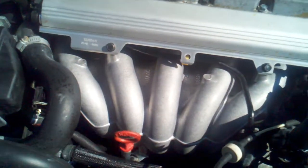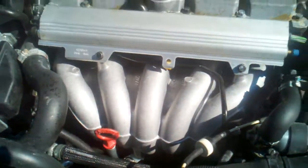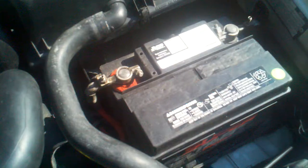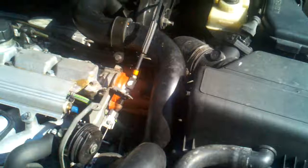New dipstick, new dipstick tube, fairly new battery — I think it's about a year old. Radiator's new too, if you can tell — probably can't tell. I put that in about a year ago. Also new rotor cap and rotor.